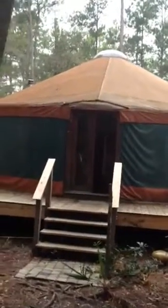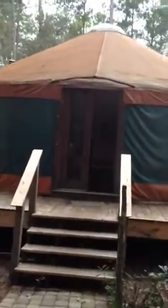A quick video tour of the yurts. Walking up onto the deck and going through the French doors — this is the 30-foot yurt in the main living area.